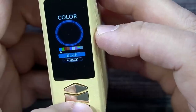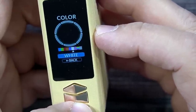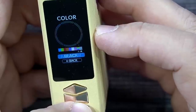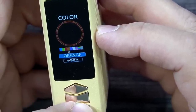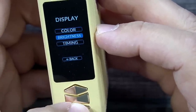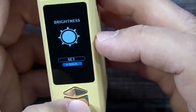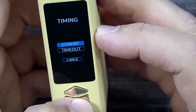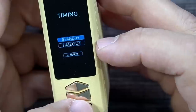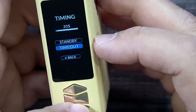Inside the Display menu, you can change the screen color — I'll highlight blue and cycle through all different colors. There's even a rainbow mixture option. Going back, you have brightness control — currently at full brightness — and then Timing, which controls the standby timeout, currently set at 20 seconds.